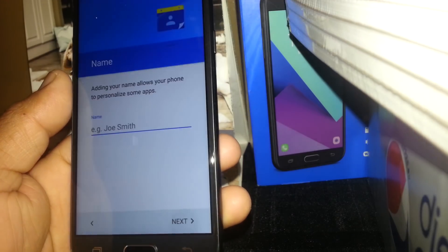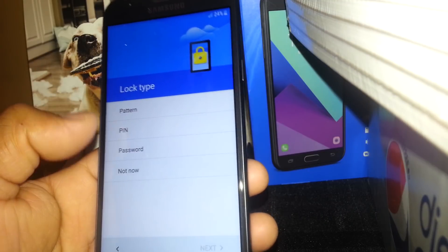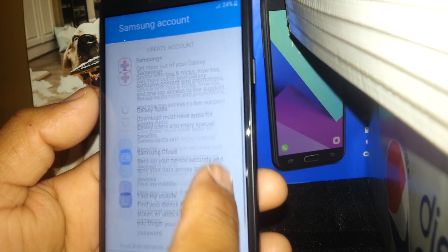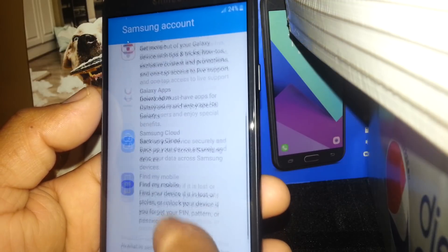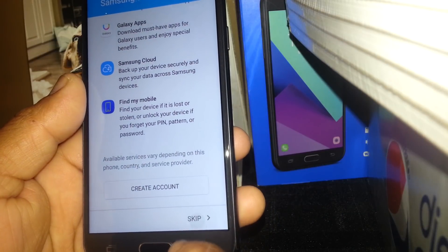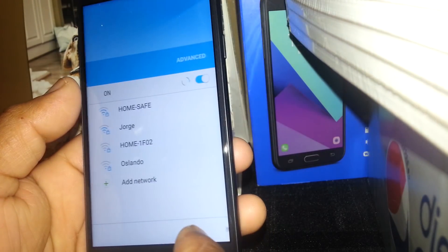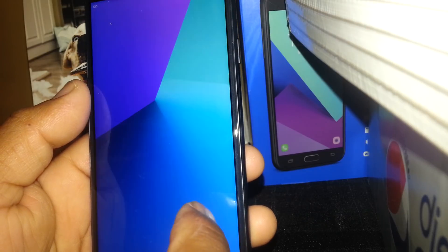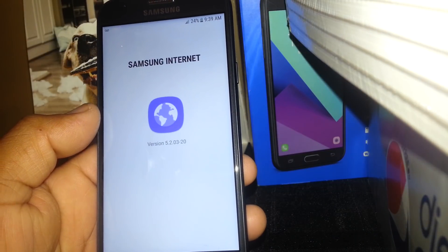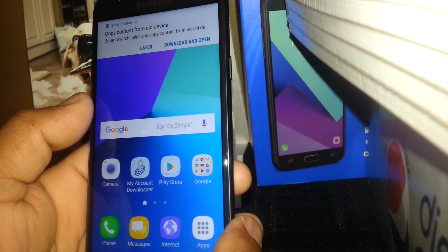Enter a nickname that only you know. You can also block your screen with a pattern, PIN, or password — for now you can skip this step by selecting 'Not now.' Accept the remaining terms and conditions from Samsung, and you're finished. We are on the home screen. Don't forget to subscribe to my channel for future uploads covering other devices, and thanks so much for watching.